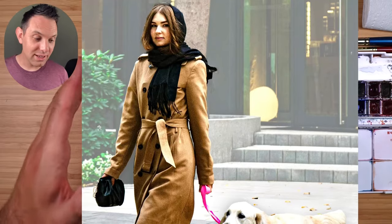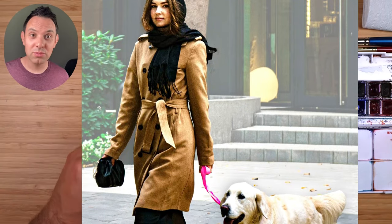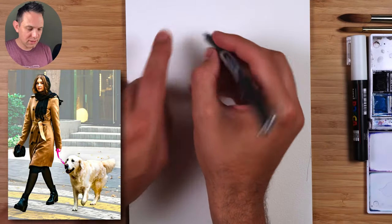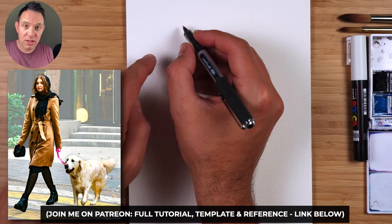I'm Scotty and I'm going to show you how to sketch this lady walking her dog using a really simple ink and watercolour sketching technique. We're going to start a little bit left from centre at the top and we're starting with the main shape of her head.